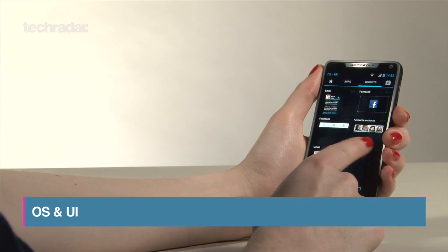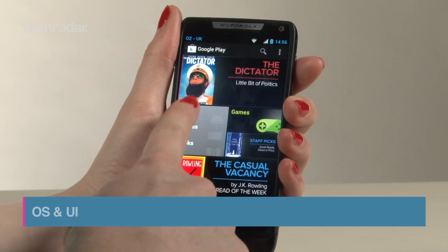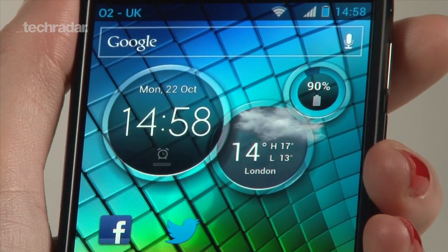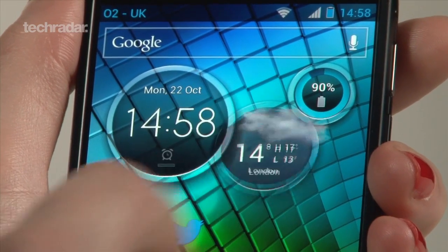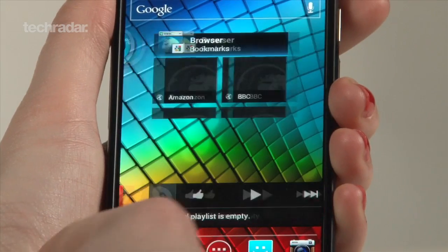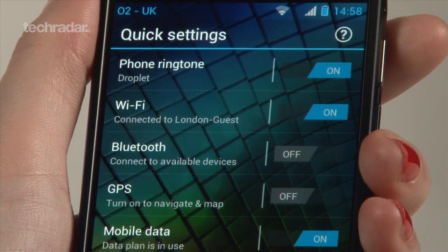The handset ships with Android Ice Cream Sandwich, with a Jelly Bean update expected very soon, and Motorola have added their own skin over the top. On the home screen you also get three useful bubble widgets that work as shortcuts for utility apps like the clock. There are multiple home screens to load up with what you want, and swiping to the right brings up a handy page management system.